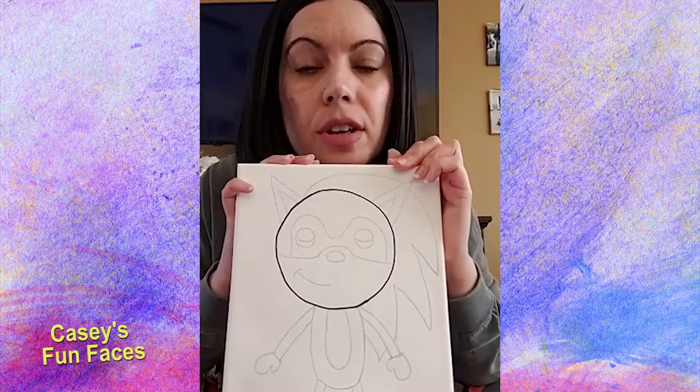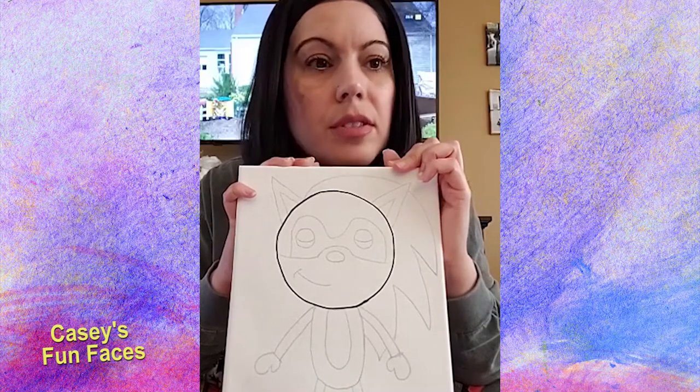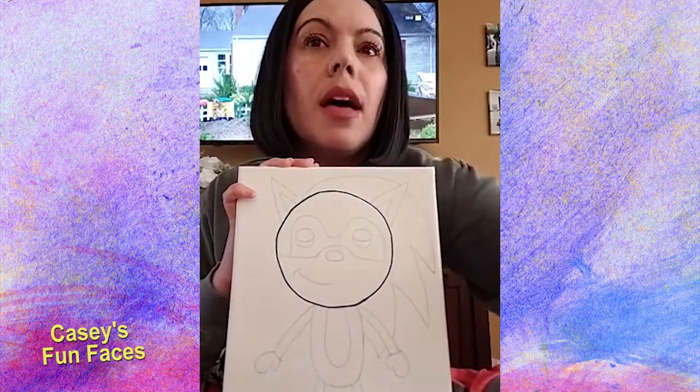It does not have to be a perfect circle — it is Sonic's head, which is not a perfect circle. We're just making it that way.